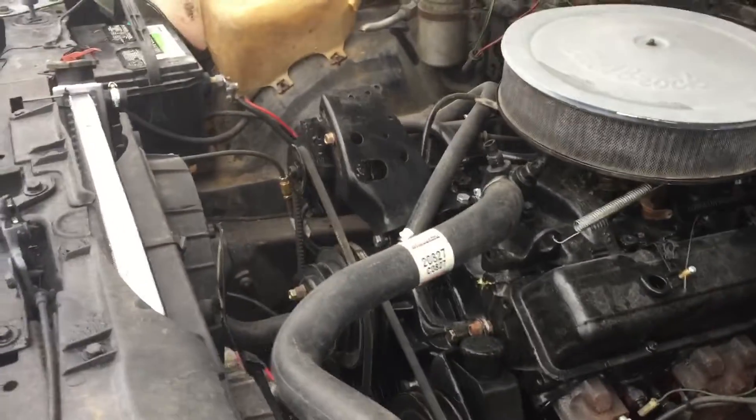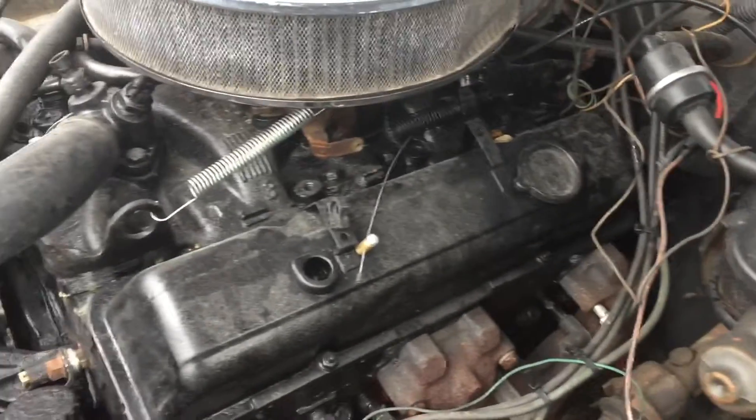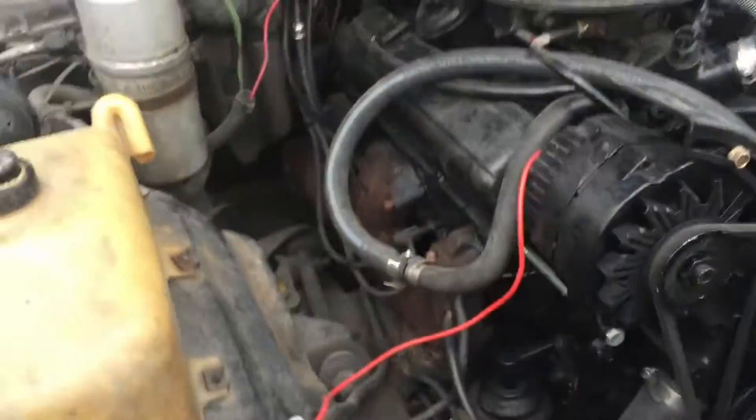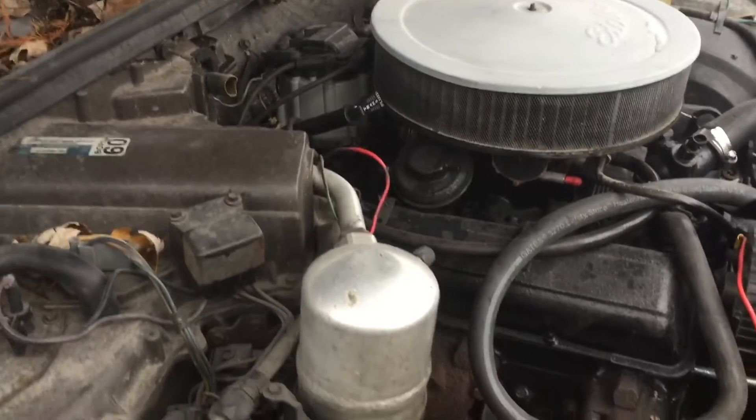Like I said, 305 — did a lot of work, and it was all just for the 305, so I'm not too happy with it. Got electric fans, new radiator, a lot of little stuff here and there getting it together.